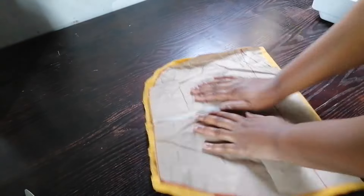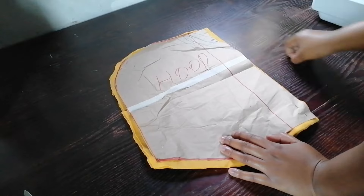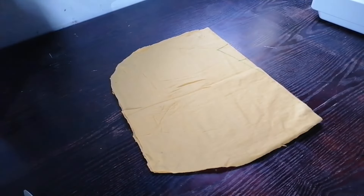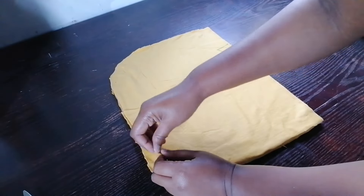I cut four pieces for the hood of the jacket. I'm going to sew them. After I'm done sewing them, I'm going to press open the seams of the hood.